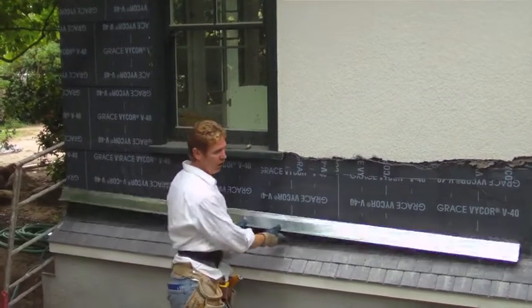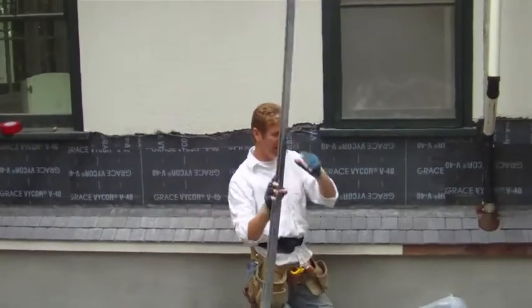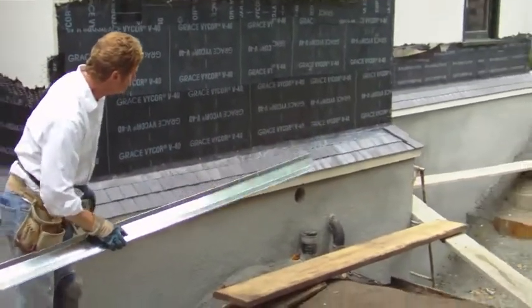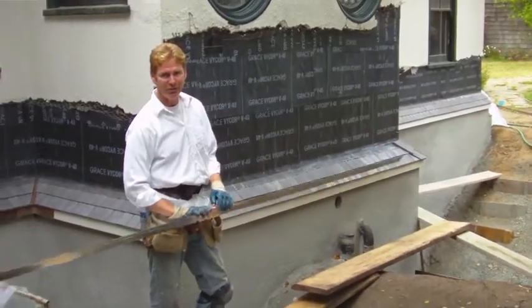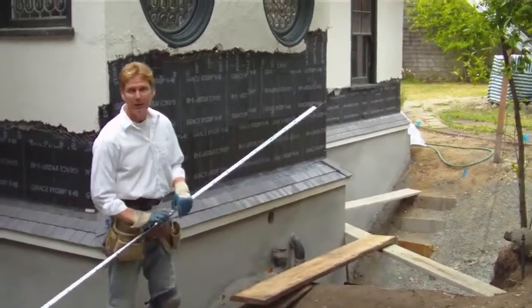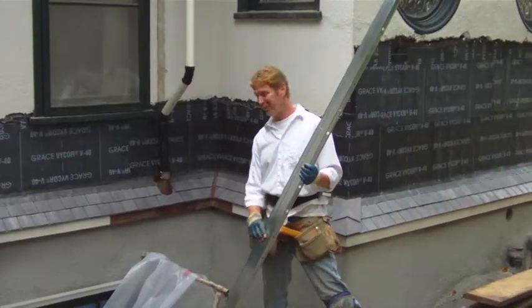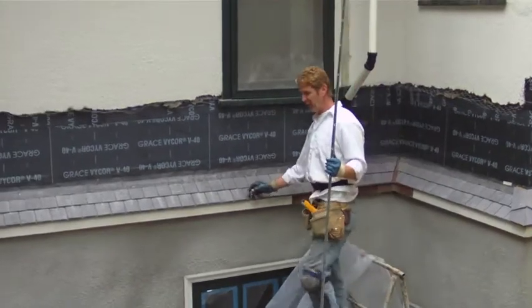A month or two from now we're going to apply a color coat over that. When we get this all done with the flashings, it's an odd detail, but this is living space underneath here. We are in Alameda, which is rare to be at the water table, but to do it right you can — it's just a lot of work.